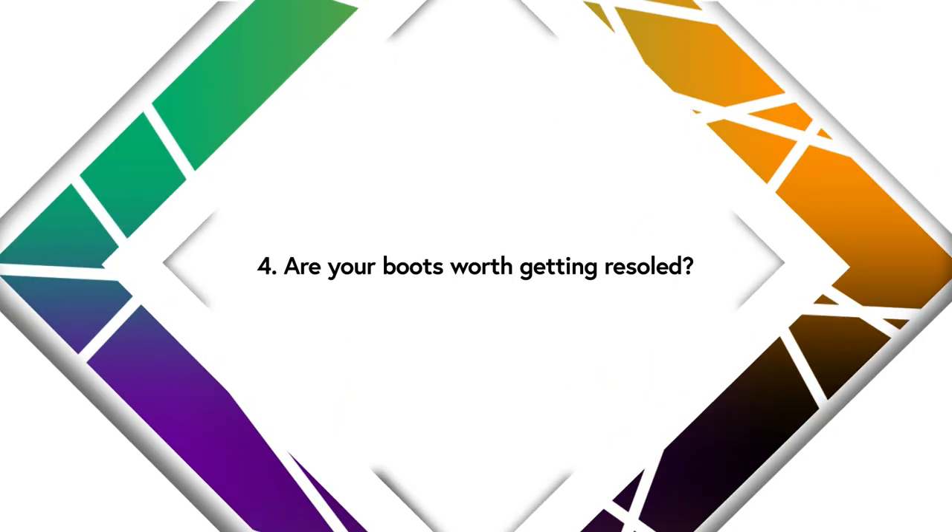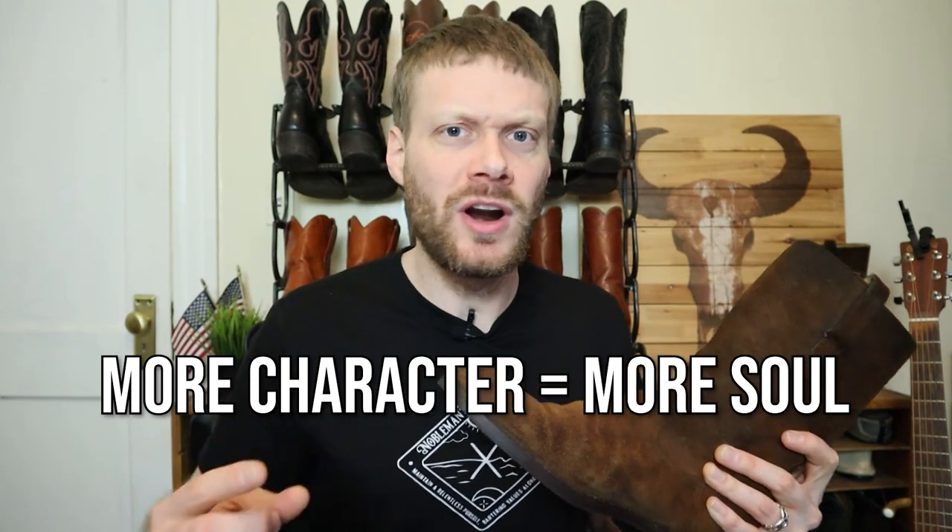The fourth thing to think about is: are your boots even worth resoling? Getting a full resole can be pricey, but I think it's worth it. Some folks might think, if I'm going to spend $100 to $150 plus on a resole, why not save an extra $50 to $100 and just get a brand new pair of boots — which is completely fine. But boots are repairable for a reason: they're already broken in to you, and that's an amazing feeling. Plus they already tell your story. The longer you have a boot, the more soul it gets and the more you will love it. That's why I believe if a boot can be repaired, it should be repaired.